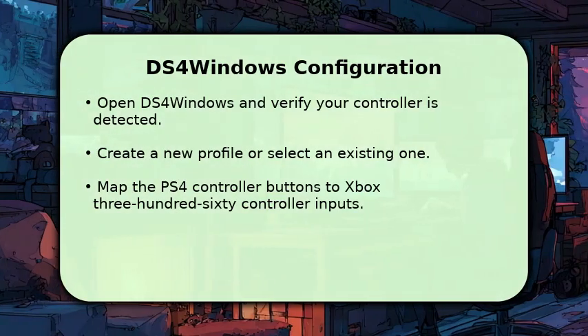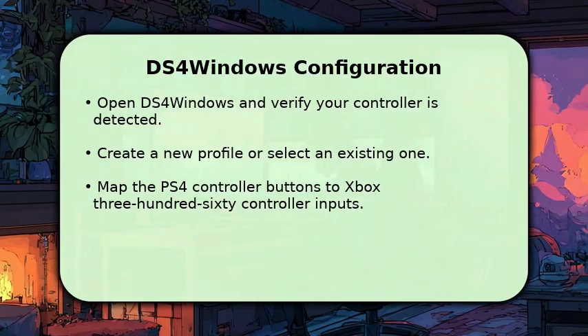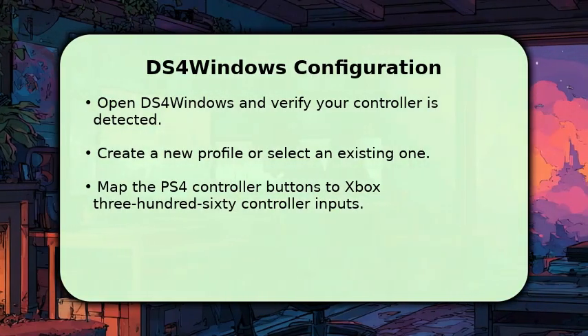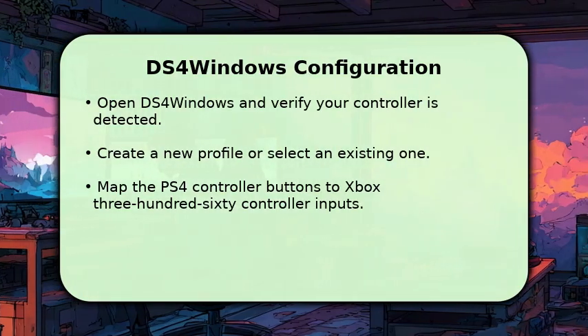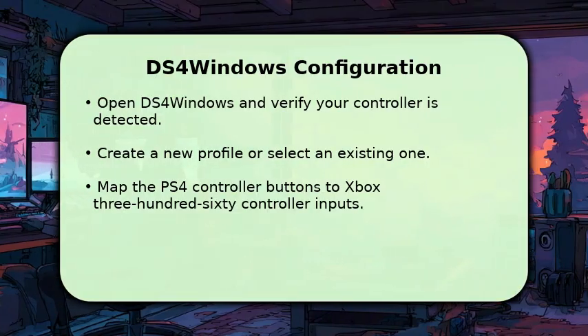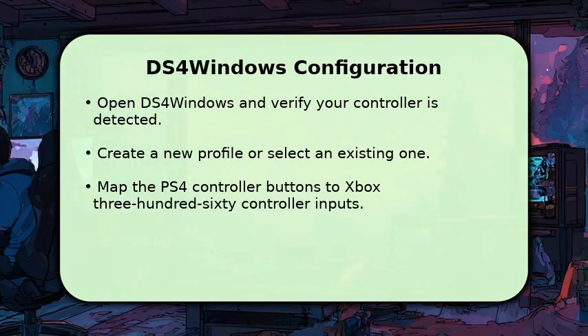Once DS4Windows is installed, open the application. You should see your PS4 controller detected. Create a new profile or select an existing one. The key step here is to map your PS4 controller's buttons to mimic an Xbox 360 controller. This ensures Xenia receives the expected inputs.